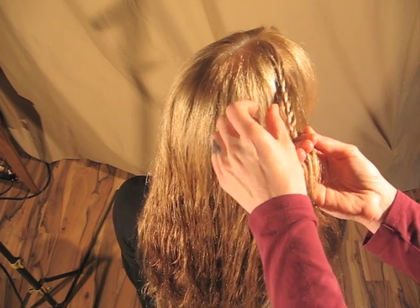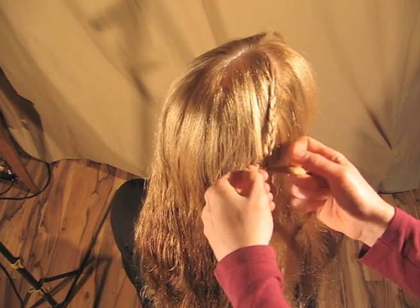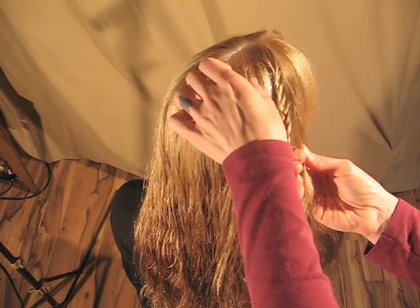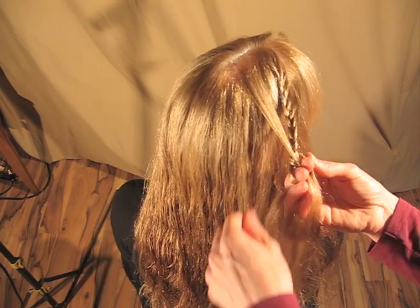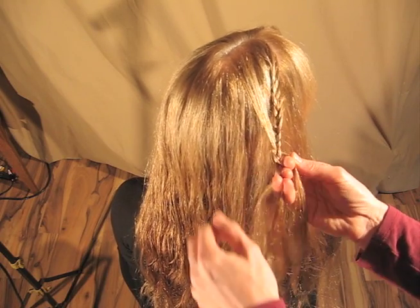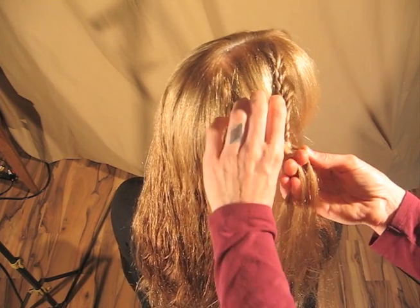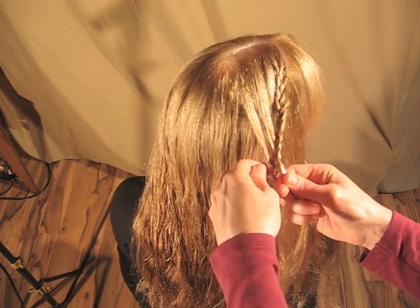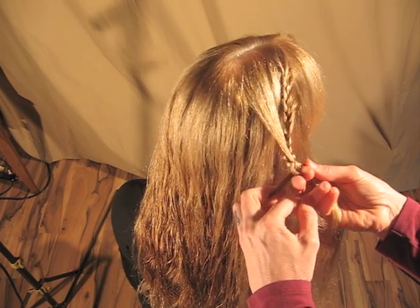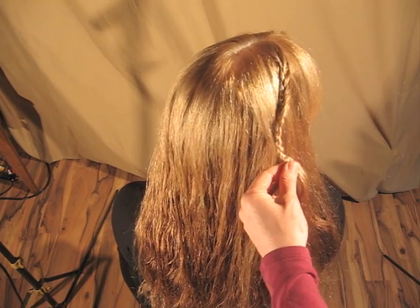Once you flip a braid, it goes from French to Dutch — unless you start Dutch, in which case it goes from Dutch to French. So if you flip it, you need to do the opposite of what you were doing. If you were doing French, then Dutch it, Dutch lace it. The flipping causes movement — it causes the braid to spin and twist and move in a free-flowing, fashionable, fun spastic way.